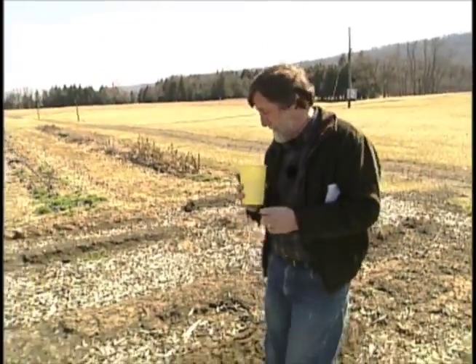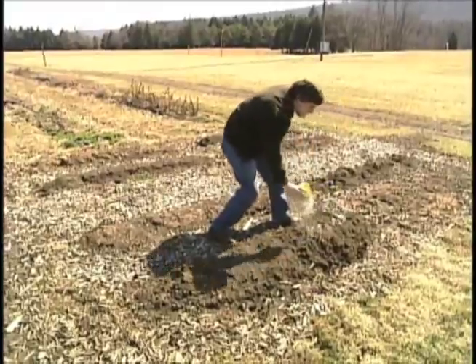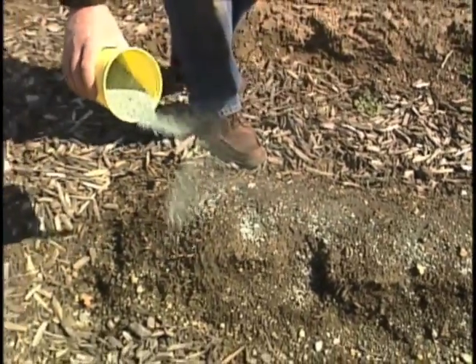I've weighed out my complete fertilizer mix and now I'm going to apply it to my garden. Now that I've applied the correct amount of fertilizer to my garden, I'm going to get the best garden this year I've ever had.